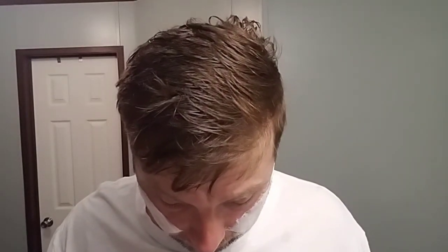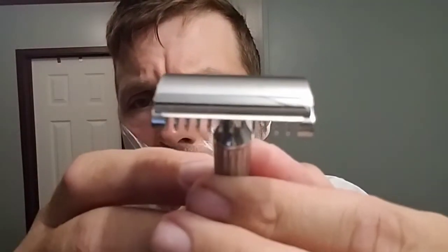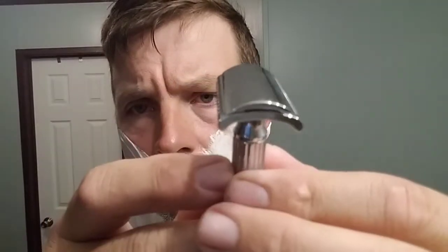If y'all own one of these — Fatip, five-tips, however you say it — it's an Italian-designed razor. They are known to have issues sometimes with blade alignment. So if you're having bad shaves with it, just check it and make sure that the blade is aligned. I probably won't use the front camera anymore — I like the rear camera because it zooms in and focuses. So here we go, nothing more yapping, let's get to shaving.